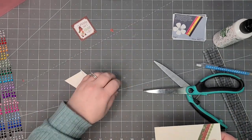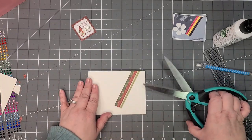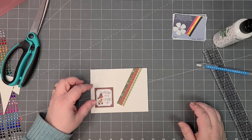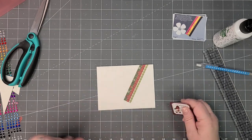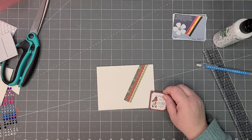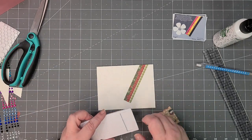Then you get nice tidy edges — see how that looks really pretty. The only other thing I have is my little sentiment that's going here, and I am going to pop this up on some foam tape. I'll use some of the pop dot squares — these are also from Michael's.